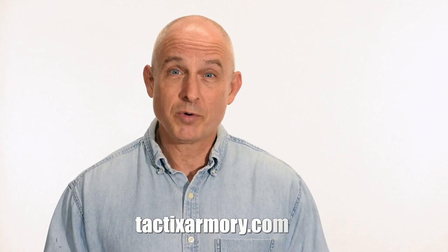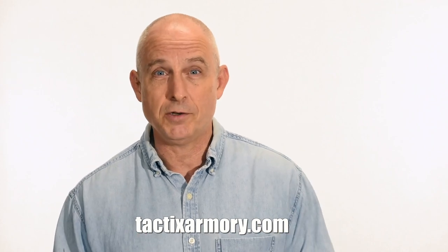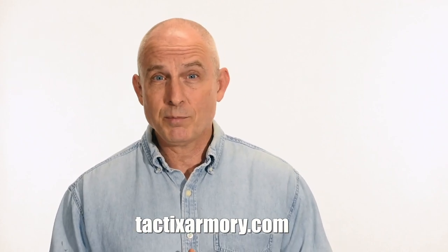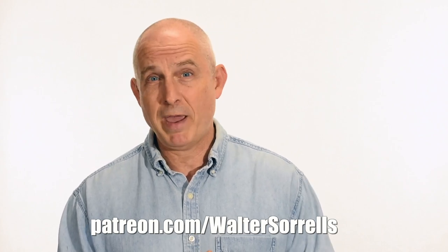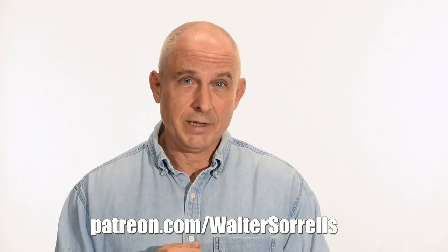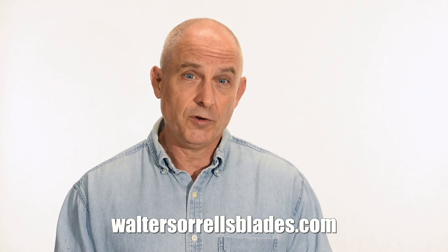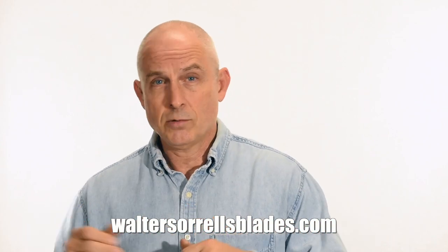Thanks for watching, guys. If you like what we're doing here, please subscribe and make sure that you click on that bell so you get notified of all the latest videos. Want to buy a knife from me? Check out my modern blades at tacticsarmory.com. Digging the channel? You can support our video making efforts on Patreon. I've been banging away on these videos for like 10 years, so I hope you'll show some love for all that hard work. Link in the cards and descriptions. Finally, if you're interested in making Japanese swords, check out my full line of Japanese sword videos where I show how to forge Japanese swords as well as how to polish them and how to make fittings, handles, and scabbards — waltersorrelsblades.com.